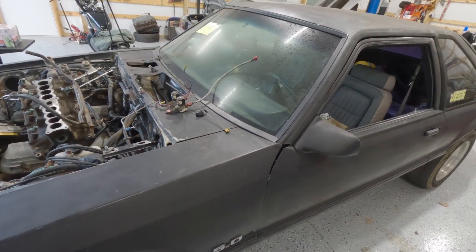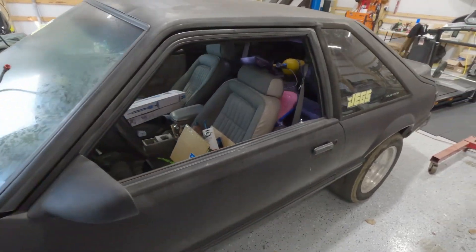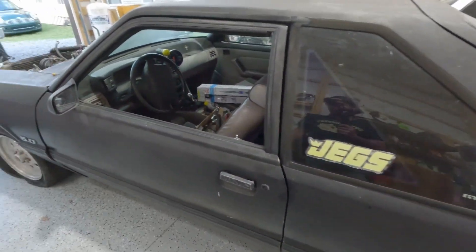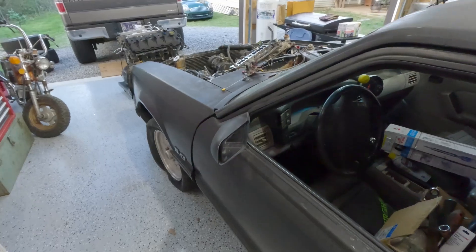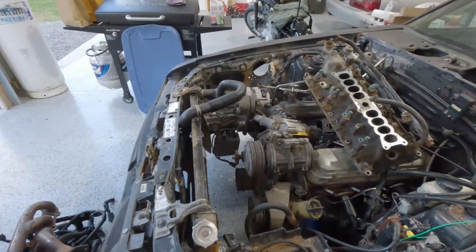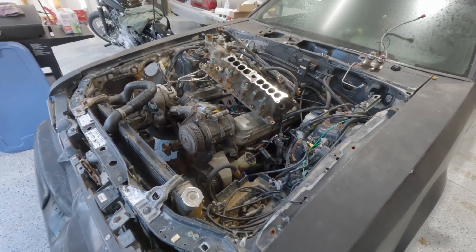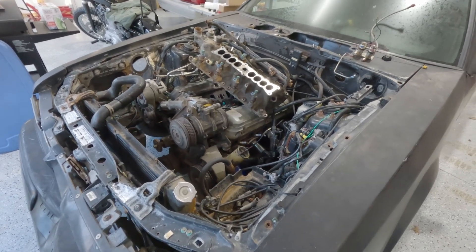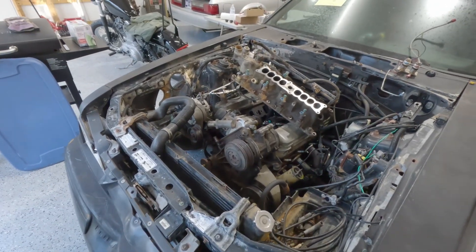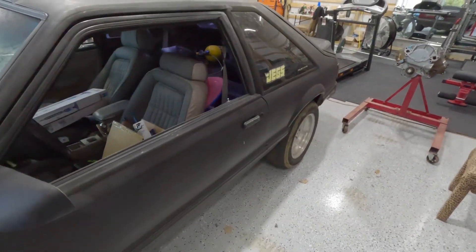It's a hunk of crap but it's got a few decent parts. It'd be all right if you were gonna do like a four-banger swap and use this as a donor, because there's an 8.8 under there, a T5, and a 302 that I haven't put a wrench on yet — so I don't know if it's any good but we'll find out. I may try to see if this thing will fire or at least crank. I've got a battery on the charger. I do have the keys but I do not have the door keys so I can't get into the hatch.